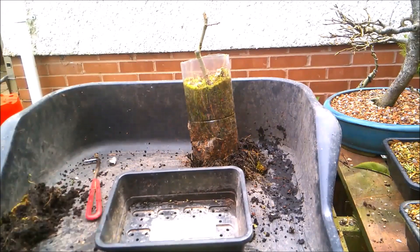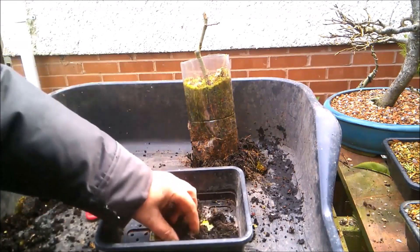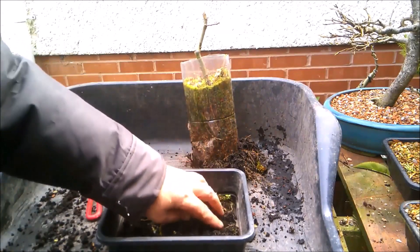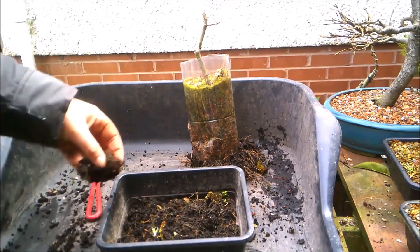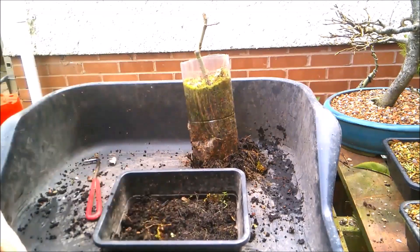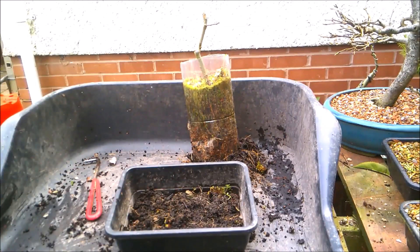Strangely, I'm going to leave this old compost as a layer in the bottom of the pot, because this being a willow — a very thirsty tree — this will hold a nice little reservoir of moisture in the bottom of the pot, and that'll help keep the tree alive and well, which is always a bonus.